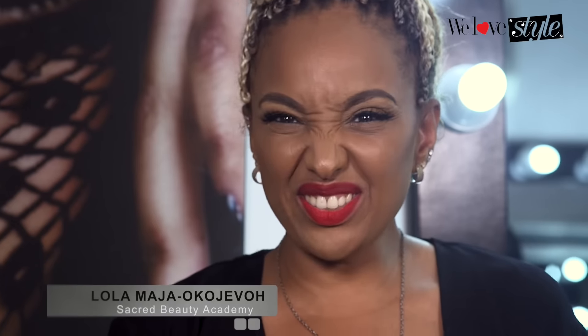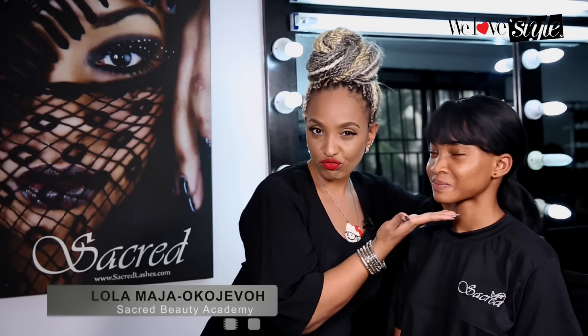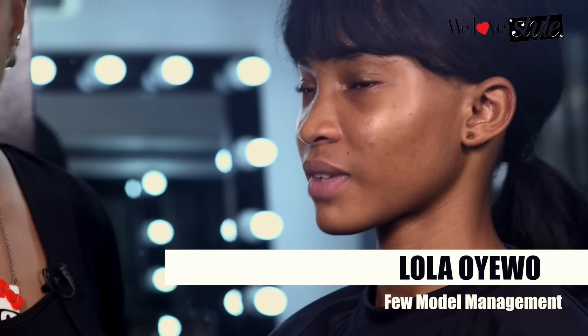Hey guys, it's me Lola Majerkojevor and we are back again on We Love Style. Today I'm joined with mini me — say hi! Anyway, today we're going to go through really simple steps of how to create the perfect black liner. I love my black liner — I can't go anywhere without it, and that's why you asked me this.